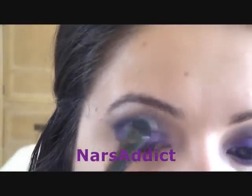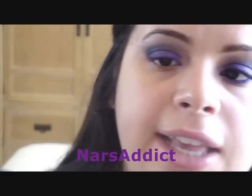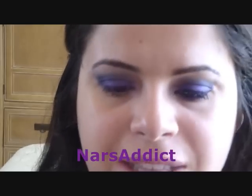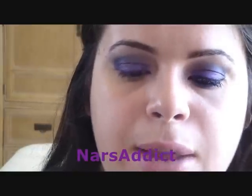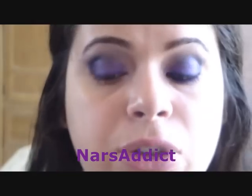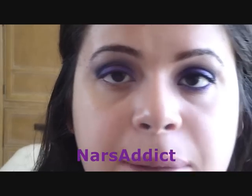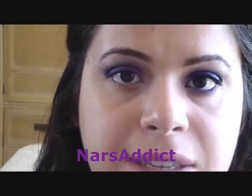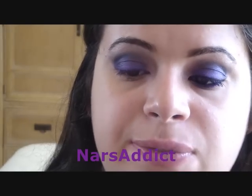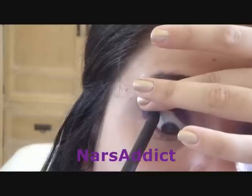For liner I'm going to use my NARS Larger Than Life liner in Via Viento — that's the black one. Then I'm going to use the Stila smudge stick in Tetra, which comes with the palette. You can apply purple to the top and bottom if you love purple, or black on both if you don't feel comfortable with colored liner. I like black on top because it really defines my lash line, so I'm applying that straight onto the top.